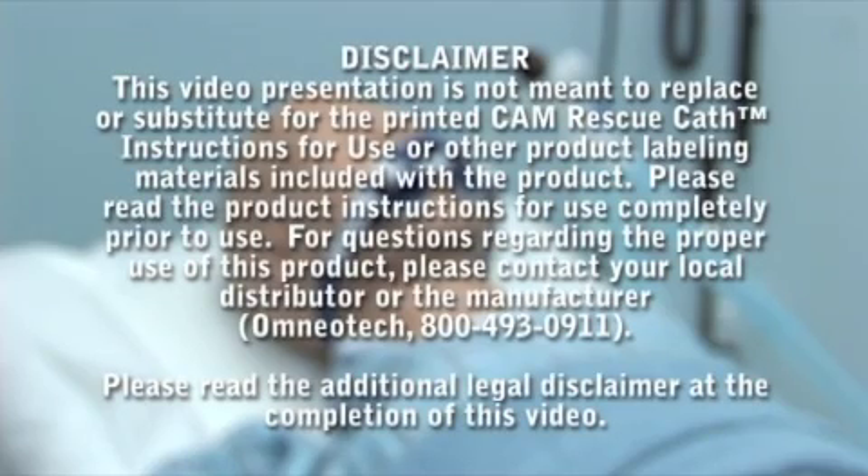This video presentation is not meant to replace or substitute for the printed Cam Rescue Cath instructions for use or other product labeling materials included with the product. Please read the product instructions for use completely prior to use. For questions regarding the proper use of this product, please contact your local distributor or the manufacturer, OmnioTech, at 800-493-0911. Please read the additional legal disclaimer at the completion of this video.